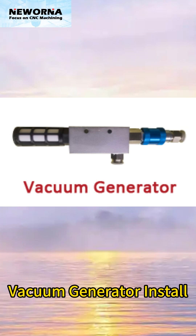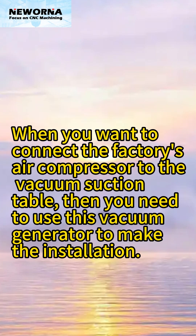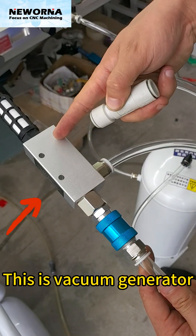Vacuum Generator Install. When you want to connect the factory's air compressor to the vacuum suction table, you need to use this vacuum generator to make the installation. This is the vacuum generator.